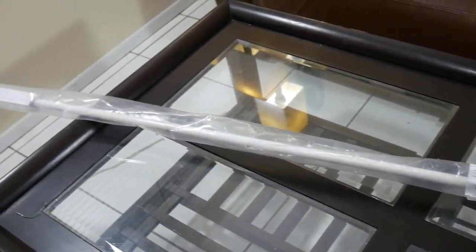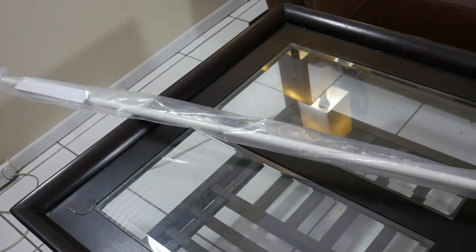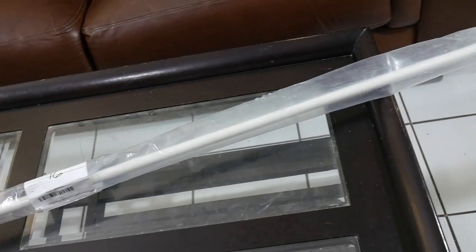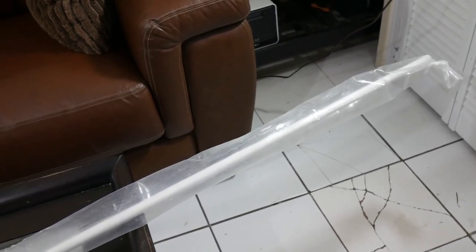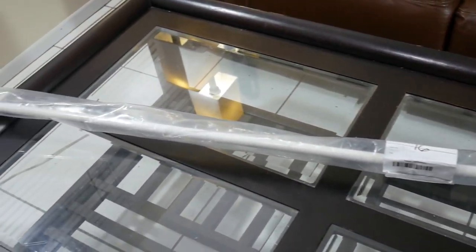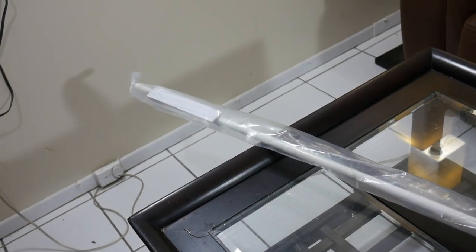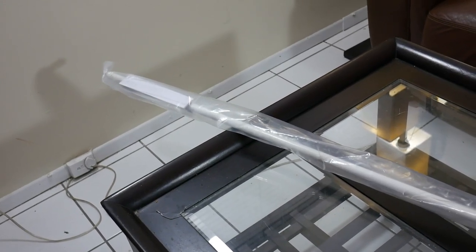The UPS guy just dropped this off. This is my push pole slash stakeout pole replacement for the one I lost. It's a basic eight-foot, three-quarter-inch fiberglass rod. The sides are all finished — smooth, sanded, polished. It just has the rough cut end, which is what I'm going to work on now to convert it and take it on the water for a test drive. I paid $18.93 and it took about three days to get here.